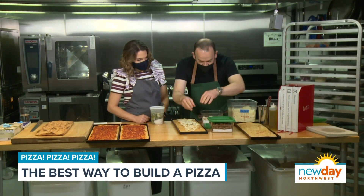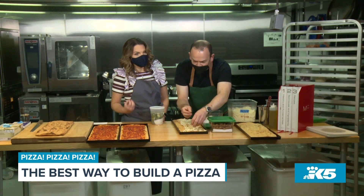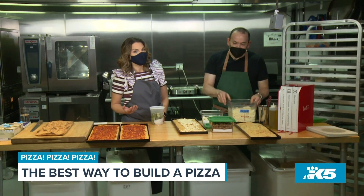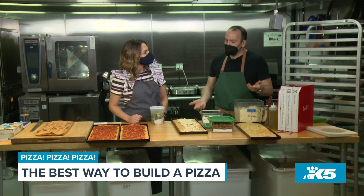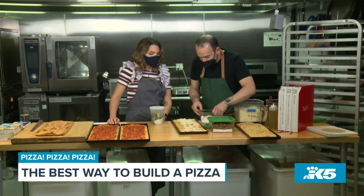This raises a very interesting philosophical question: what is pizza? What makes it pizza? If there's no sauce — and this is going to be pizza — then you can't say it has to have tomato sauce. We're not putting any sauce on it and it's still going to be pizza.